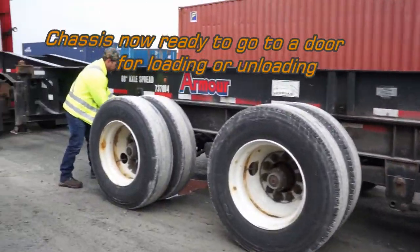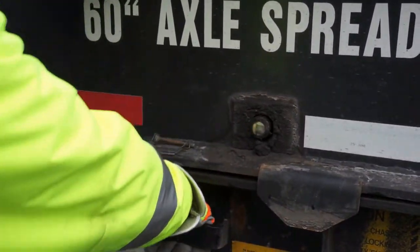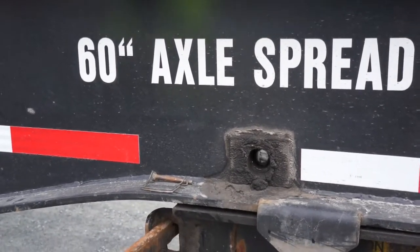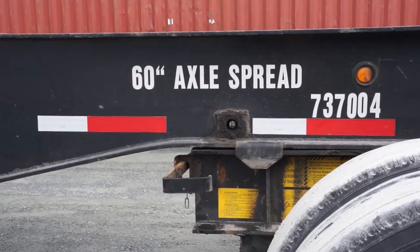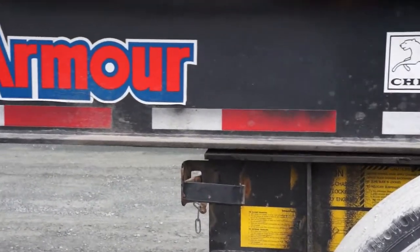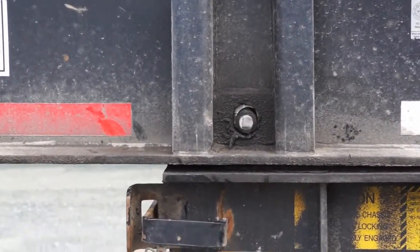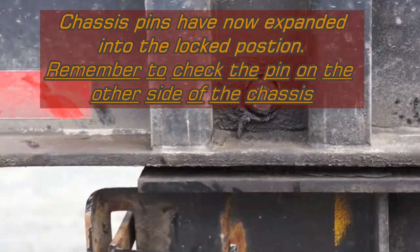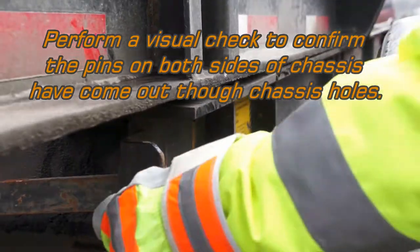Now we want to prepare the chassis for travel. Remove your retaining pin, unlock your pins here, and we're going to pull forward — it will lock itself in place when we get to the end of it. We check and make sure our pin is back out to where it's supposed to be.